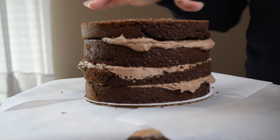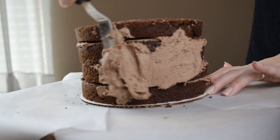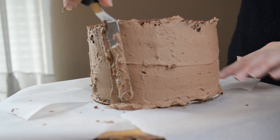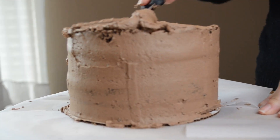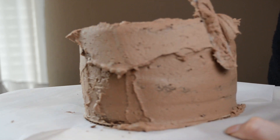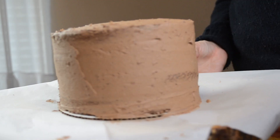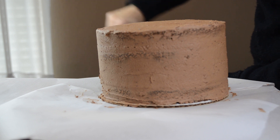Now that I have my layers together, I am going to crumb coat. Now that I have my crumb coat on, I'm going to put this in the refrigerator and let it chill. Now I'm going to put on my final coat of frosting.